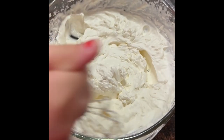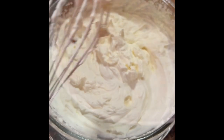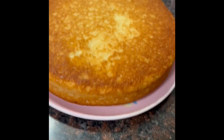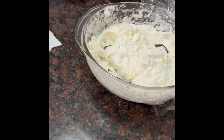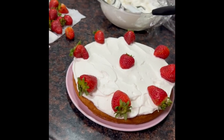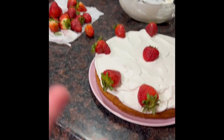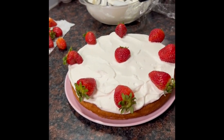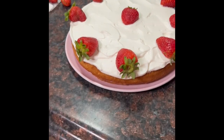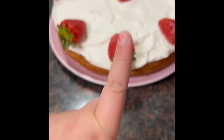I let my cake cool and this is how it looks. We flipped it over and now we're gonna add our whipped cream and strawberries. This is how I decorated mine — you can decorate yours however you want. I might also add some chocolate chips on my slice, but remember you can do whatever you want.